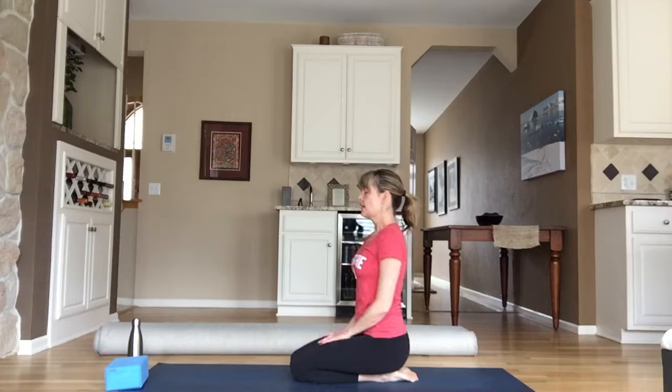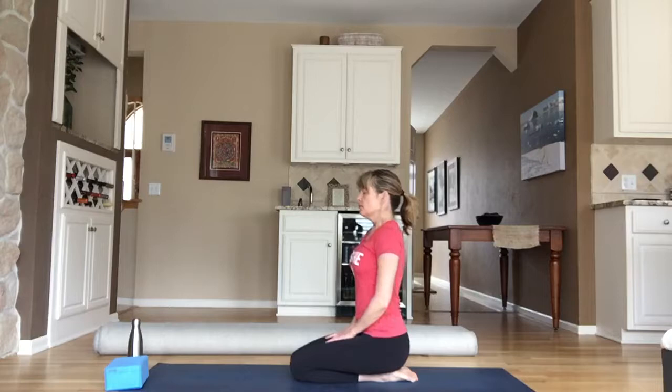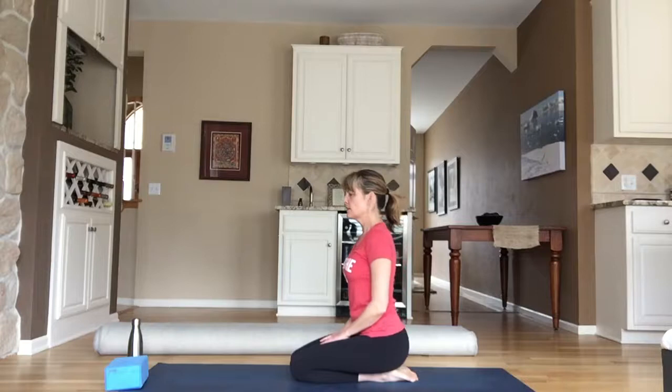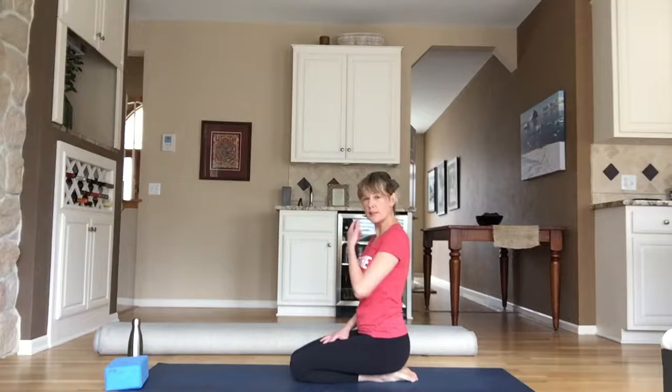Whatever position you choose, go ahead and find some stillness, then take a deep breath in — inflate your lungs all the way — and a nice slow exhale through your mouth or your nose. We'll do that two more times together. Big breath in, fill all the way up, let that go. One more inhale, fill all the way up, exhale, release that breath. Then seal your lips, breathing in and out through your nose. Vinyasa yoga is a practice of moving meditation — we link our breath to movement.